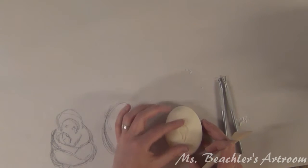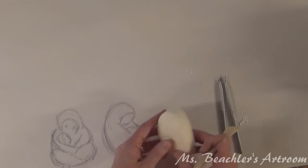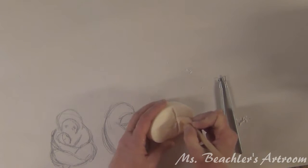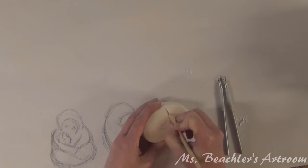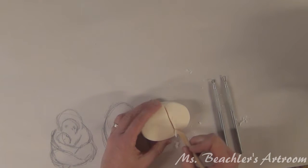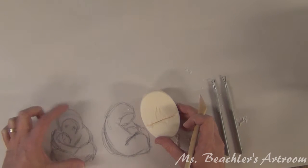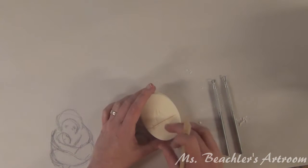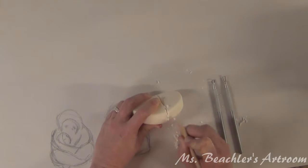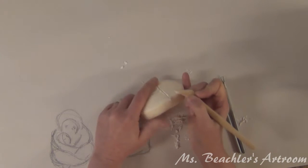Now, what I'm going to carve in soap is going to be smaller in scale than my sketches. I've already started on this side — I'm going to cut about a third, a little bit more than a third, off the bottom part of the soap. This is going to be the main body of the mother. Then I'm going to adhere this to the other part of the soap to make it thicker, so it'll be kind of a carving in two pieces.